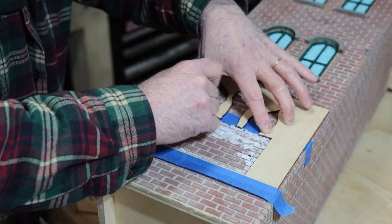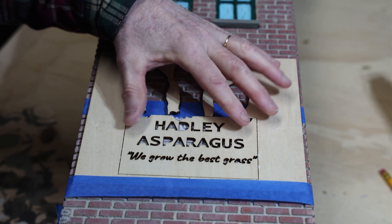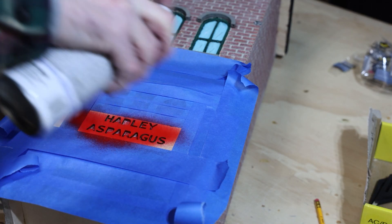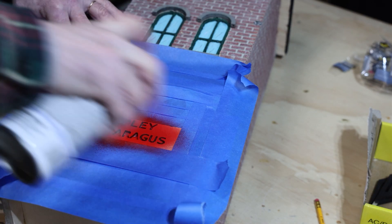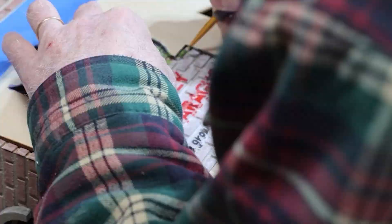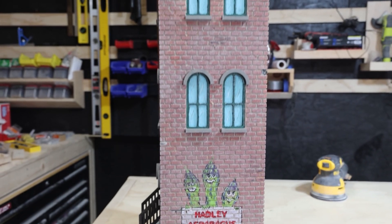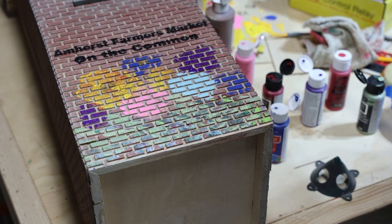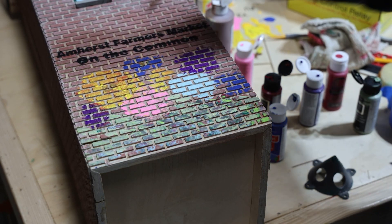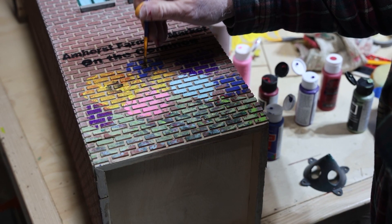We're adding artwork to the side of our birdhouse to reflect the heart of our community. This mural celebrates our local farmers who cultivate asparagus and pays tribute to the annual festival that brings us all together. A local artist drew this mural and we brought it into X-Tool to create a mask, though there was still a lot of hand painting to be done. On the other side, we paid tribute to a local farmer's market, and I tried my best at some hand-drawn flowers — the uneven surface made this quite the challenge.